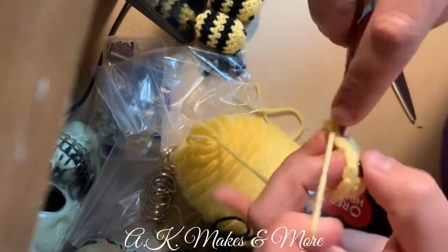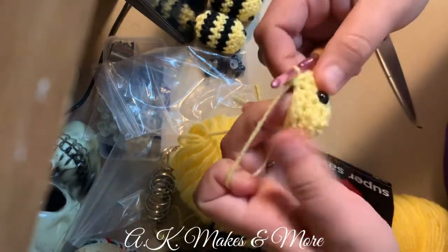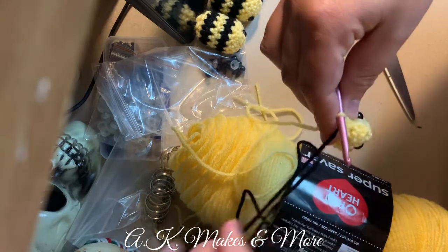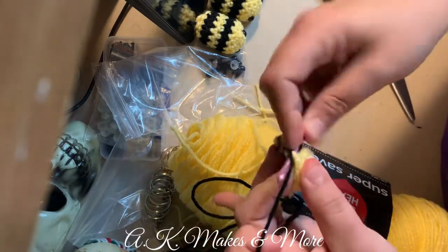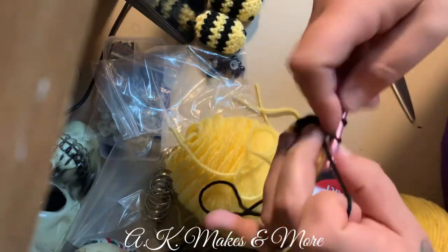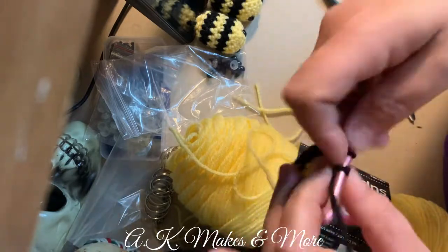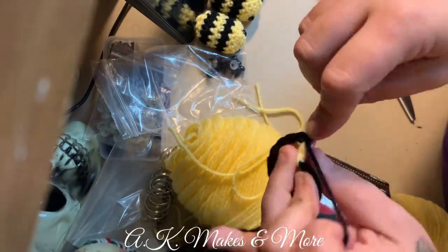I don't write patterns so this is going to be a little rough — I know a few people asked me to write one out. Then you're going to switch to black and join it however you know how. You're going to do two rows of single crochet for the black, then switch back to yellow. I do not cut my yarn when making these — I just continuously carry the yarn through until the very end.